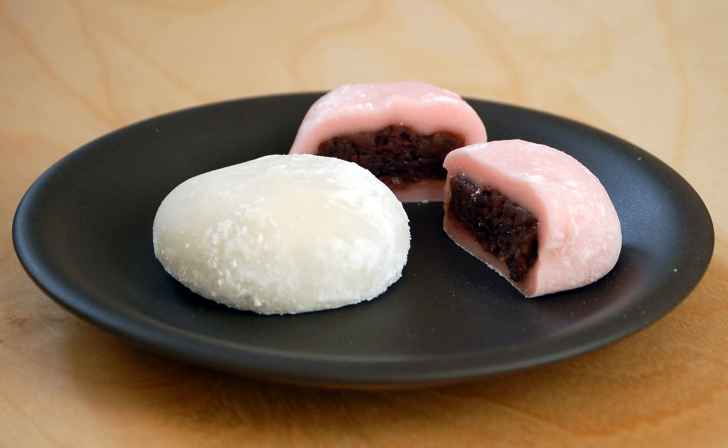Yukimi daifuku is a brand of mochi ice cream. Mame daifuku is a version where azuki beans or soybeans are mixed into mochi and/or azuki sweet filling. Shio daifuku is a version which contains unsweetened anko filling and has a mild salty taste.